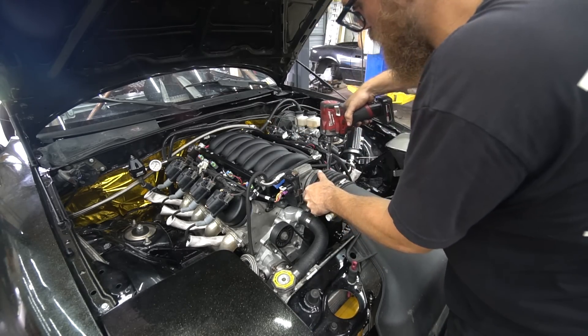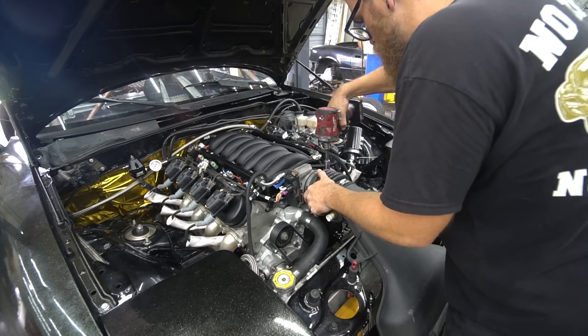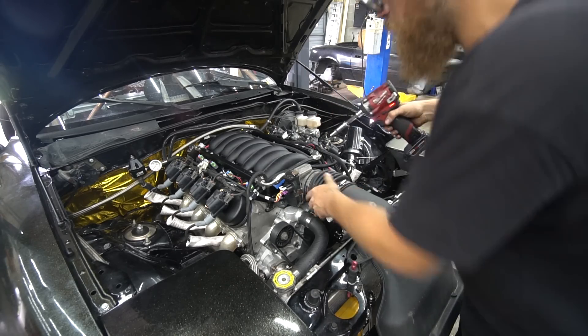I do have an LS3 one coming - it should be here in a day or two. Obviously that's a quick and easy thing to swap over, so not a big deal.